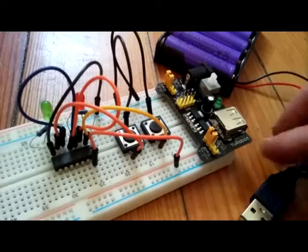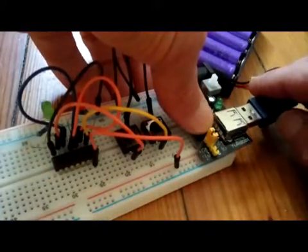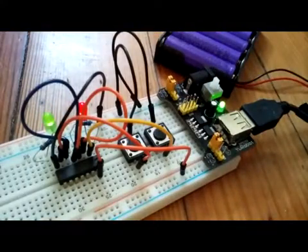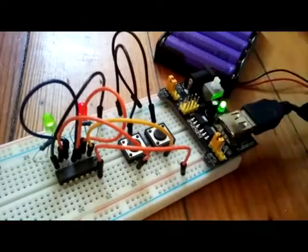Moment of truth with the USB connector — battery pack plugged into our power module here on the breadboard. Power's up!